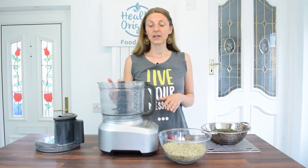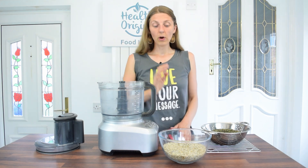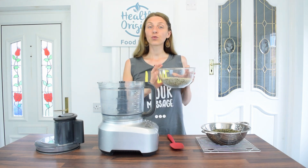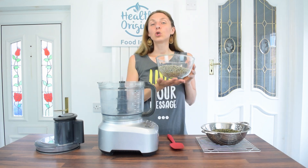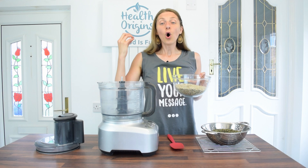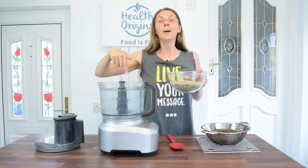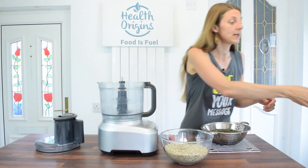All you're going to need for this is a food processor. I've roasted three cups of sunflower seeds. The reason I'm using three cups is you need a bit of volume of seeds in the food processor so it can blend and process better.